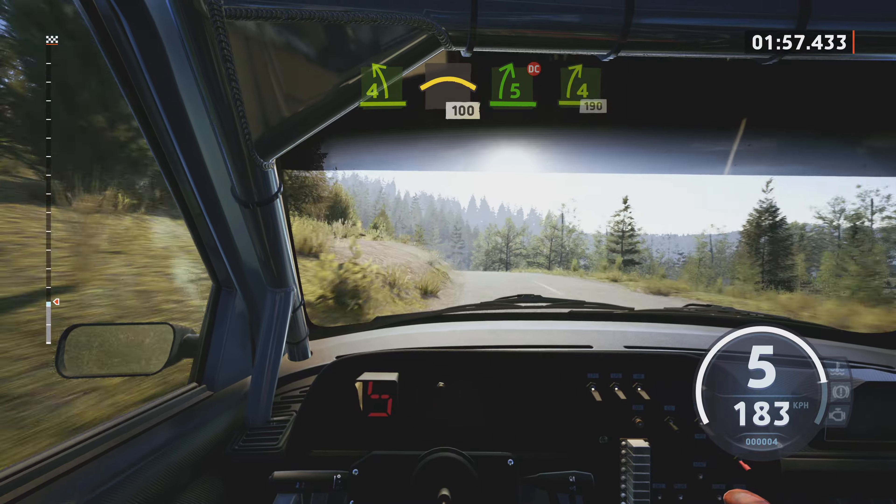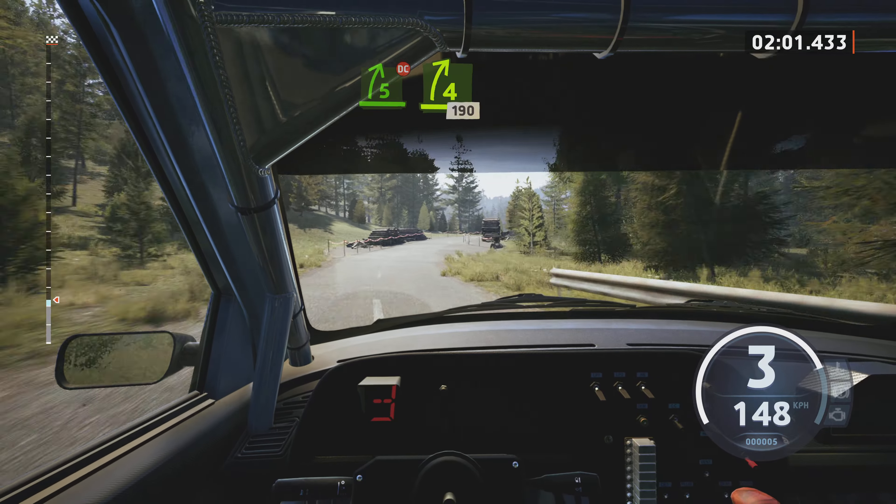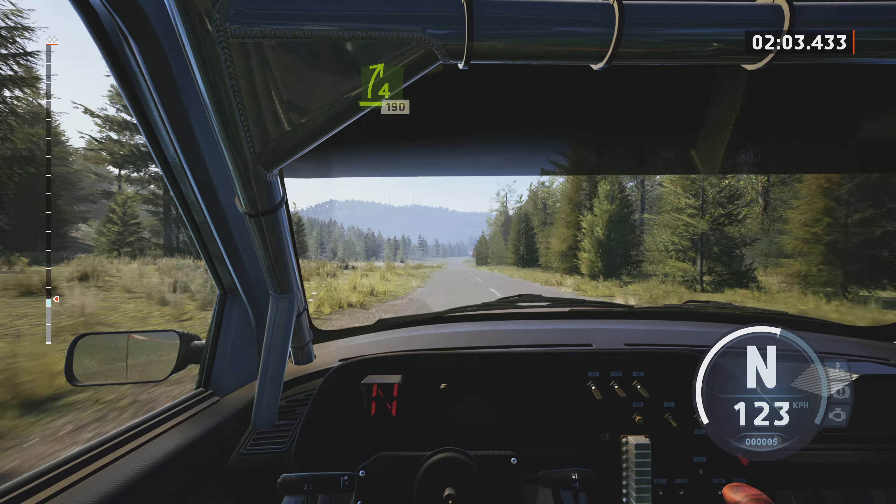4 left, into crest, 100. 5 right, long, don't cut, tightens, 4. Over crest, 190.